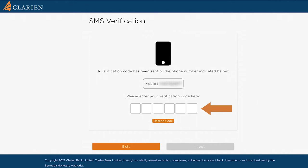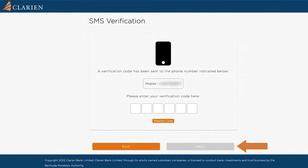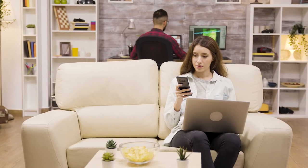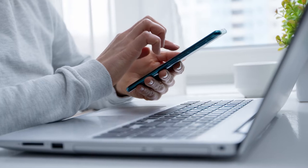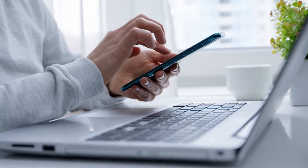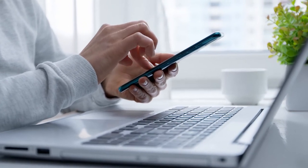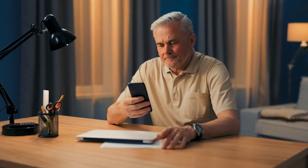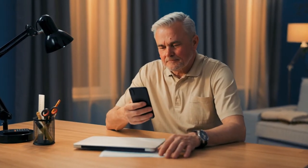Once you have entered the code, select Next. To verify your identity, an SMS text has been sent to your mobile device, which includes a link to begin your digital identification process. Please click on the link on your mobile device. You may be prompted to allow camera access, which will be required. The document capture screen will now appear on your mobile device.